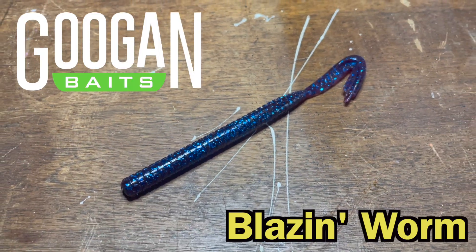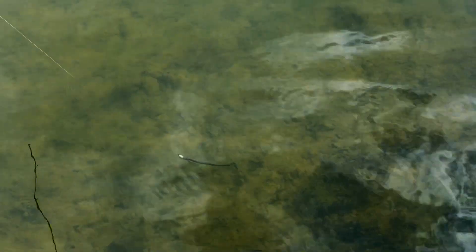This is the brand new Guggen Baits Blazin Worm and today I'm going to be fishing it to see exactly how it works. Could this be my new favorite moving bait? Let's find out.